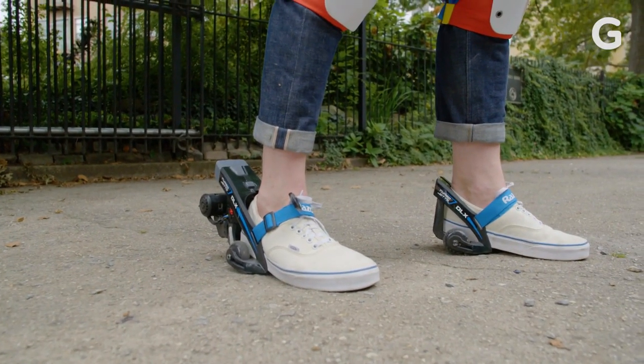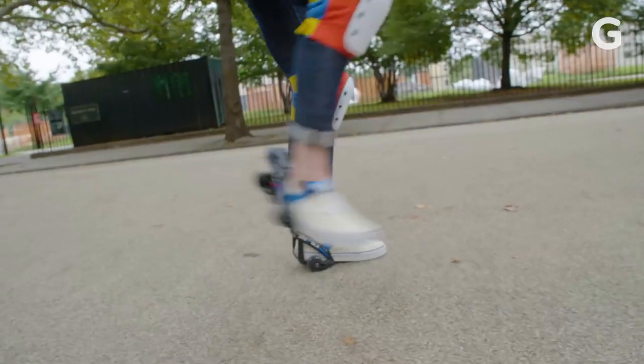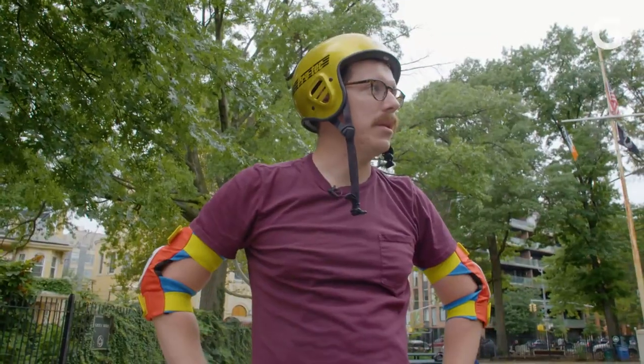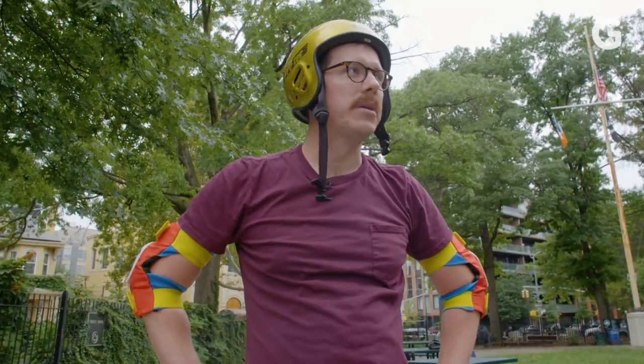I'll be honest, I have a few injuries. I like the Turbo Jets. What I always wanted is to be able to walk and then have a motorized walk right after — that would steer me into obstacles and adventures. Turbo Jets.